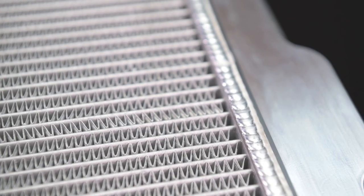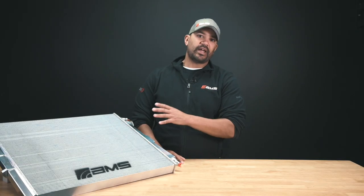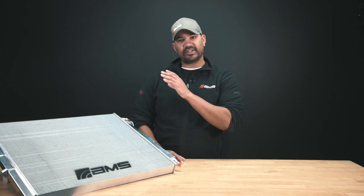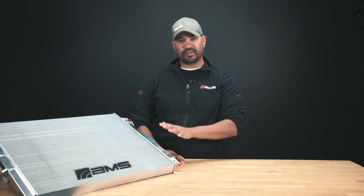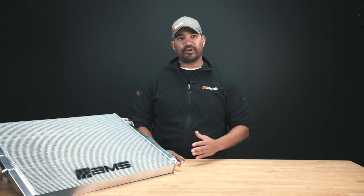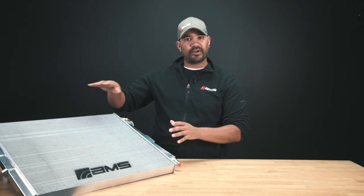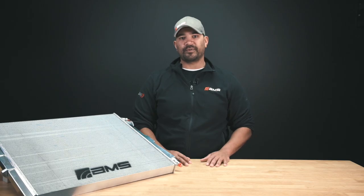Another thing we did was work with our fabrication department when we designed this, and they are extremely happy with the way this welds. What that means for you is that these are extremely consistent parts. These guys have a really straightforward, easy time welding them because we spent the time up front to make sure that the thicknesses between the header plates, between the billet, and the materials all match so they weld together really well. There's not a lot of adjusting, which means it's easier for us to have product on the shelf, and we can know that these fit perfectly square and are repeatable core to core — so you can always be sure that when you buy it and put it in, you'll have perfect factory fit.